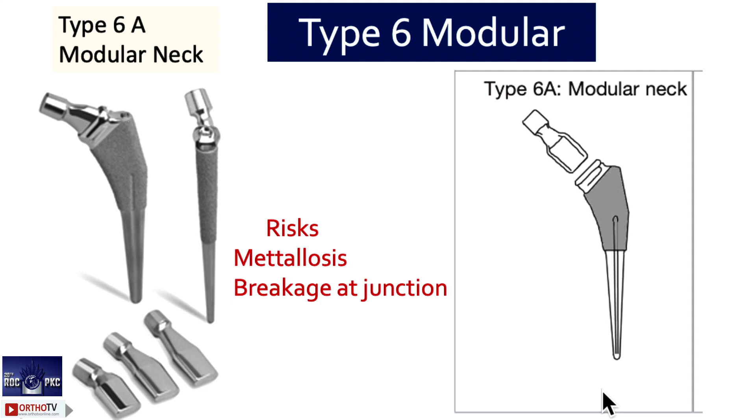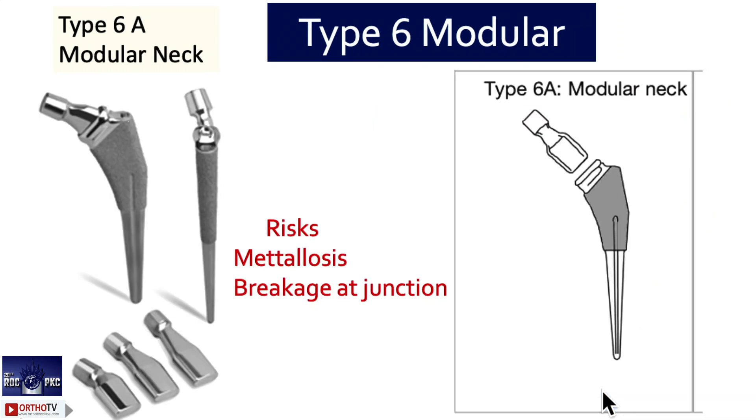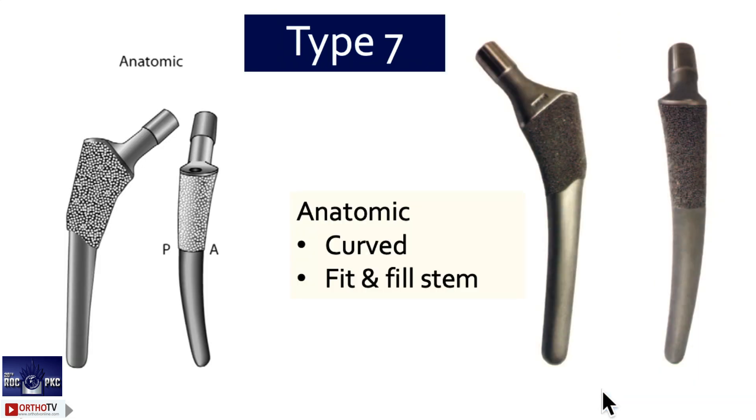What we use regularly here — as Anil mentioned — various offset options exist in the trial only, but the original stems come as a single piece. In type 6, the original stem also has modularity. Type 6b is a modular body stem — the SROM — used in complex cases. Type 6a has a modular neck; type 6b (SROM) has a modular body. Type 7 is anatomical, curved, fit-and-fill — again many failures, varied reports.